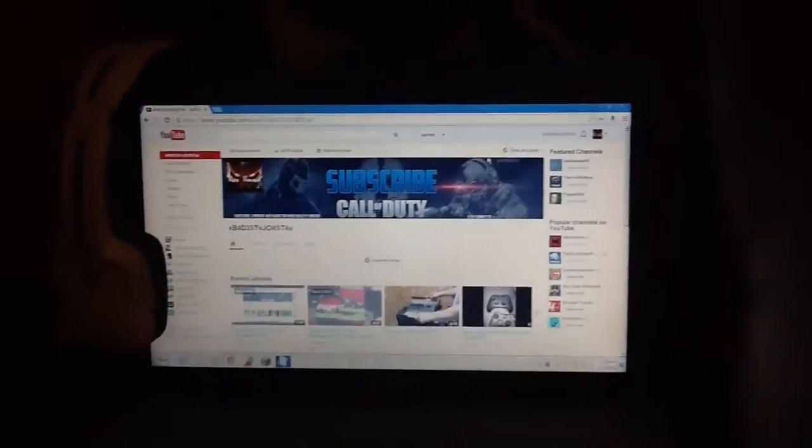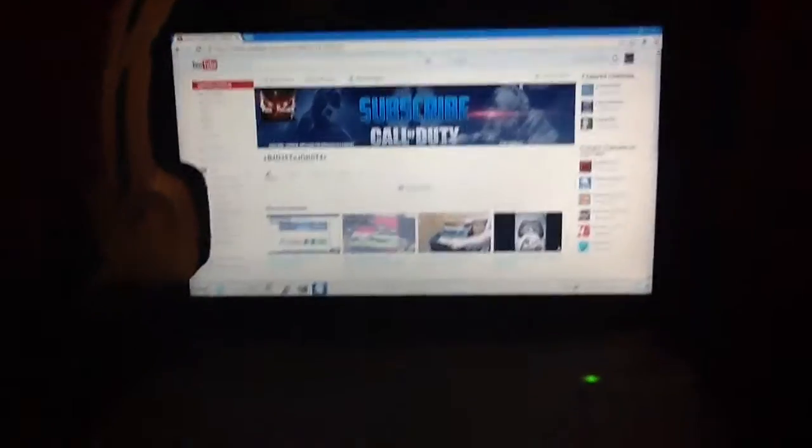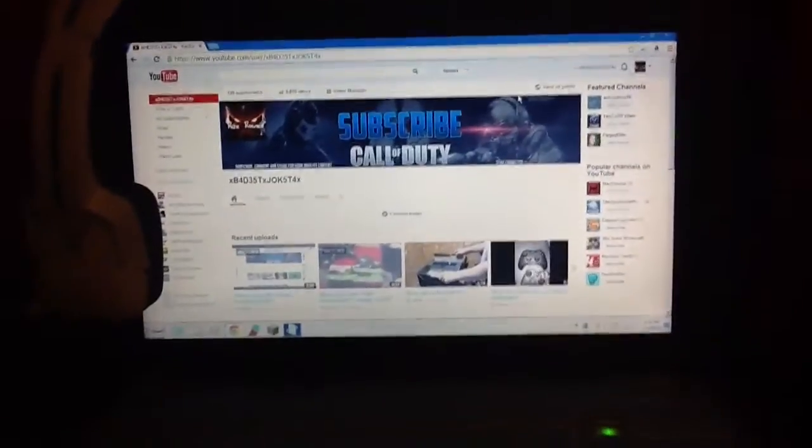Here's my crappy laptop that I am soon, hopefully, upgrading to a laptop for college. Hopefully it has better specs than this one and can actually do some videos.